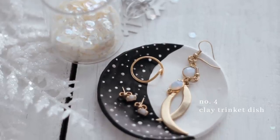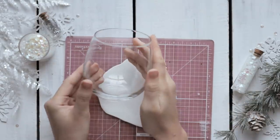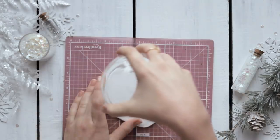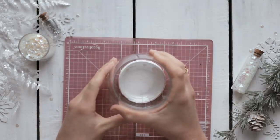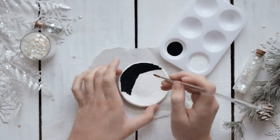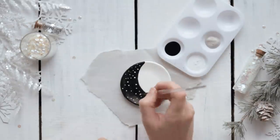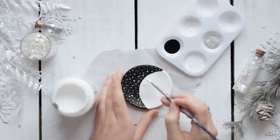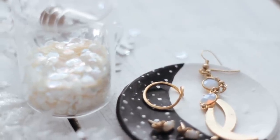The next gift idea is this cute little trinket dish, another DIY made using clay. Roll out your clay flat and use an object the same size you want your dish to be to cut out your circle — I used a little wine glass. Place the clay on the bottom of the wine glass to give it a rounded shape. A little trick: put it in the freezer for about 10 minutes so it hardens and pops off easier. Bake according to your clay instructions, then paint it however you like. I found inspiration on Pinterest — I loved the crescent moon design, so I used black paint for the moon and white and gray for speckles, then sealed it with Mod Podge.